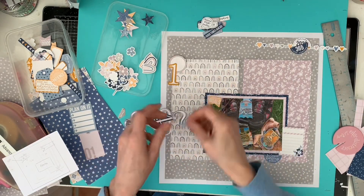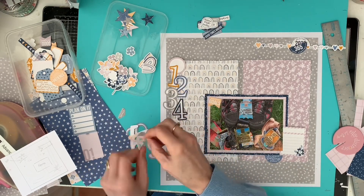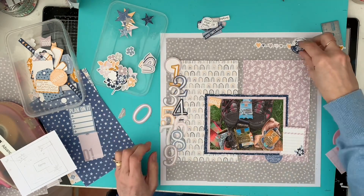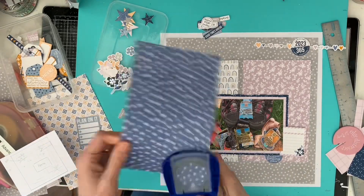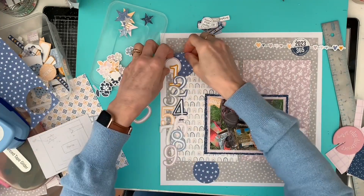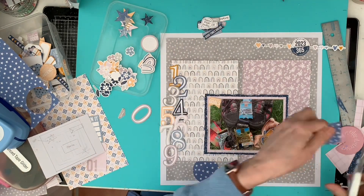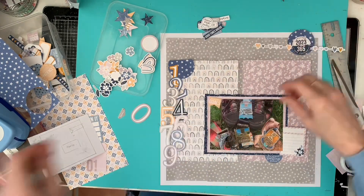My daughter did slightly different medals and going forward we want to do some more next year. The numbers on the embellishment sheet I thought were great and they could represent all the miles we walked last year — I checked at the end of the year and I think I'd walked about 520 miles. What we do is try to go out five times a week and do at least 30 minutes, which is good for us physically and mentally. We've had great fun doing this and completing all the virtual challenges.